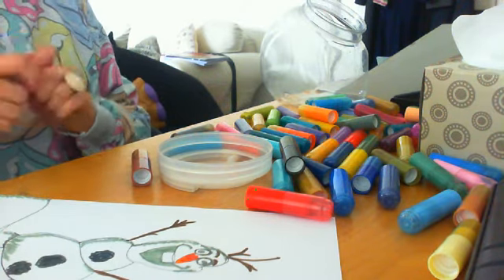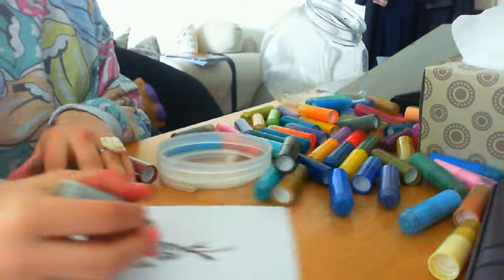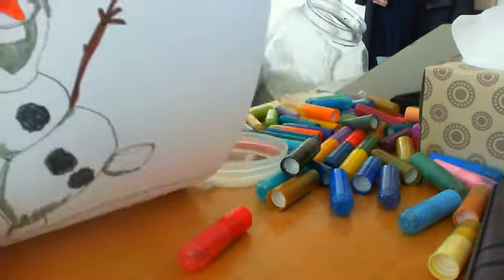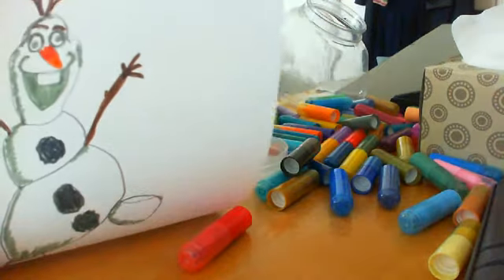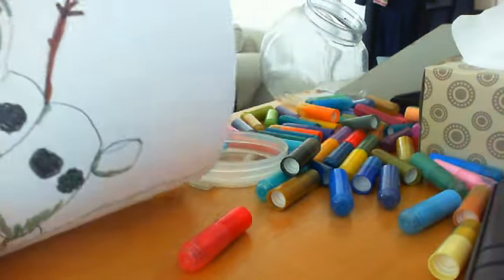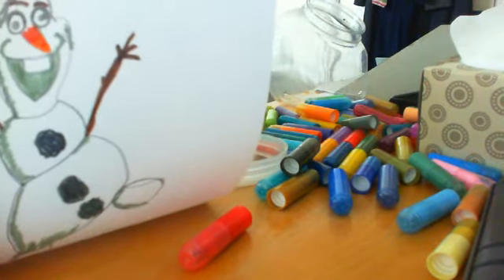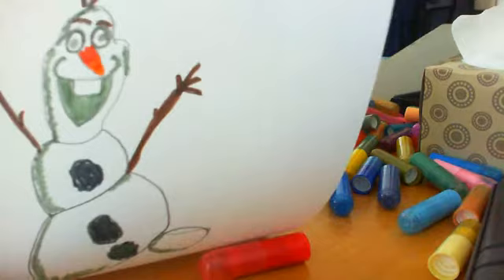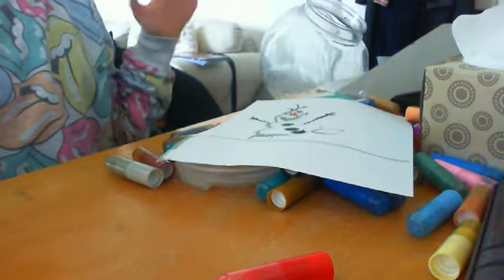So guys, that is the finished Olaf drawing! I hope you guys enjoyed this video — I did this video because my Queen Elsa coloring video proved to be my most popular. I have one video that I think has got like 98 views, which is really cool. I hope you guys enjoyed this video — see you next time, please like and subscribe. Bye!